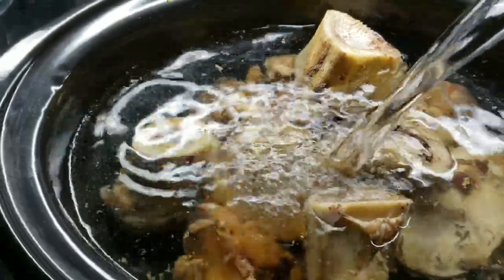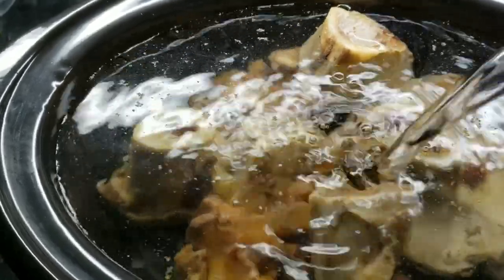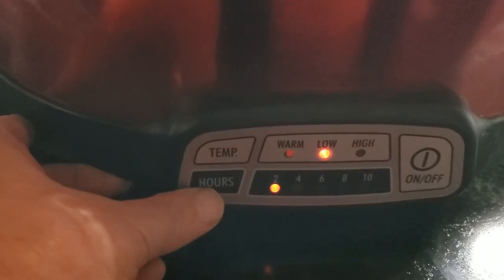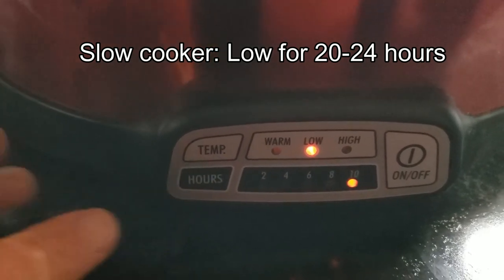After you have everything in the slow cooker, cover it completely with water — I filled mine up close to the top. This is going to go overnight on low for 10 hours, then when I get up in the morning I'll reset it for another 10 hours on low while I'm at work. You can cook it less, but the flavor will be good after about 20 to 24 hours of cook time. You can even cook it for a couple of days for a deeper flavor.